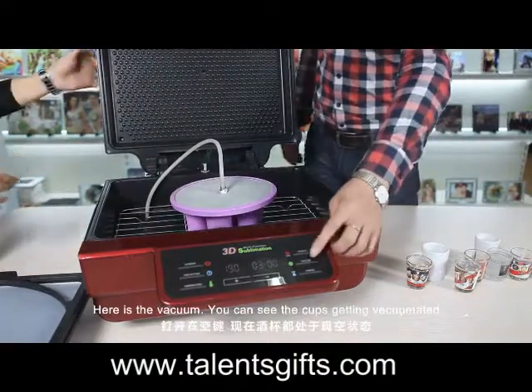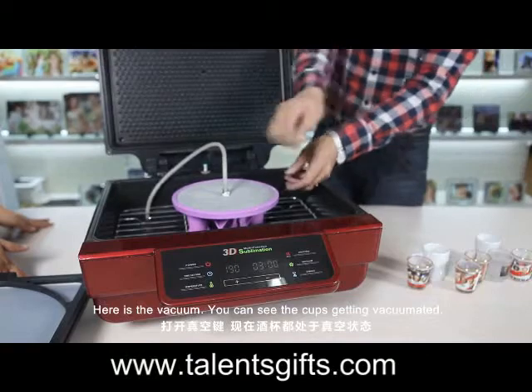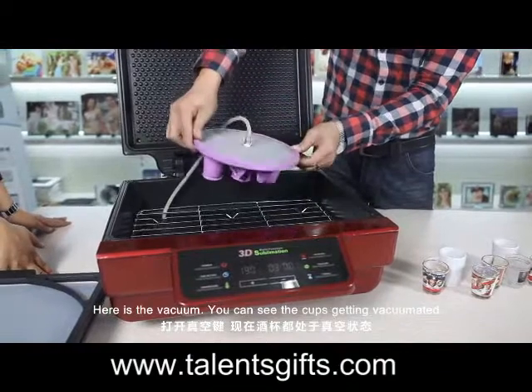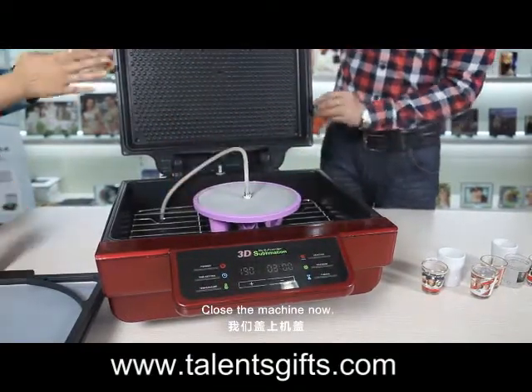And it's ready. Here is the vacuum. You can see the cups get the vacuum applied to them. Close the machine.